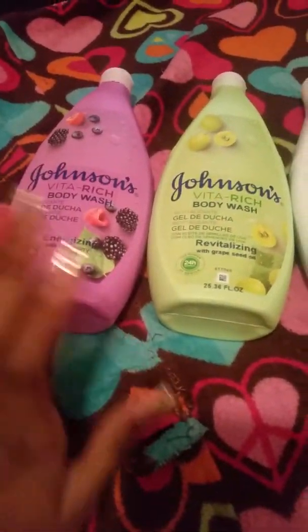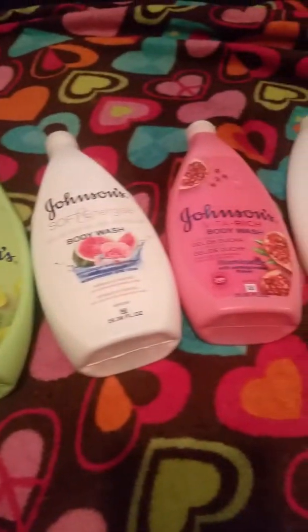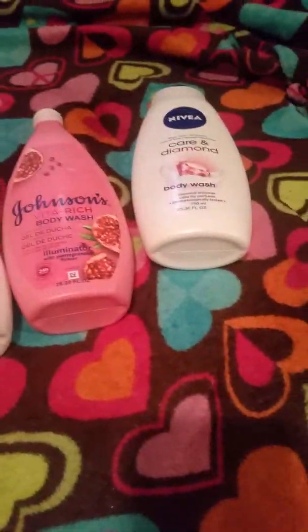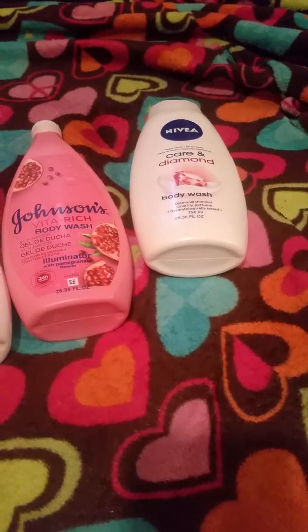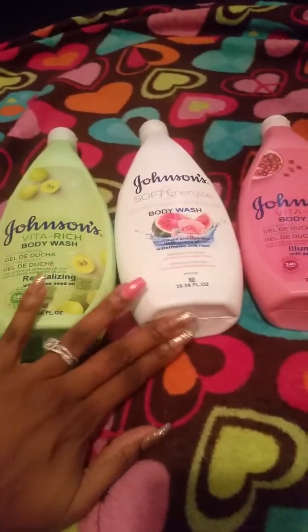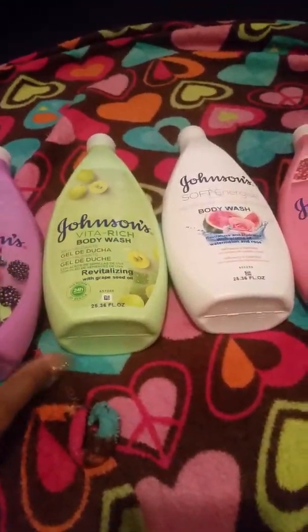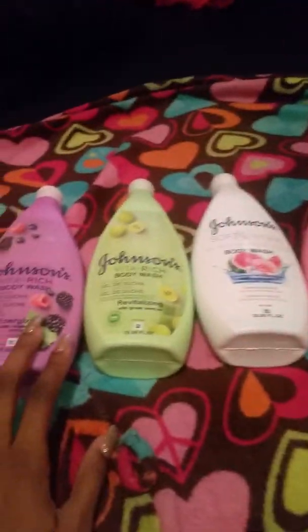I really don't try different body washes but anything with Johnson's on it I thought would be a good deal, and Nivea is a name brand too — it can be kind of pricey at Walmart. I purchased these and I just loved the bottles, the $3.99 price, and the smells were just wonderful.